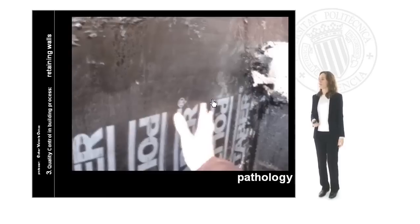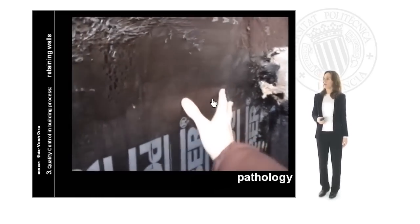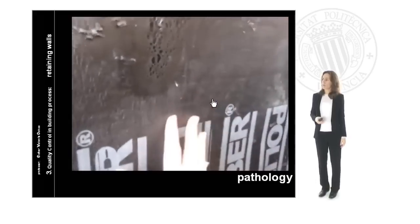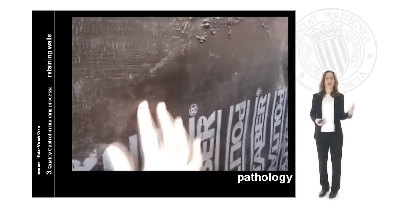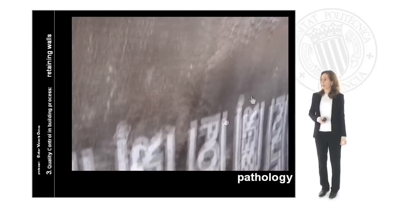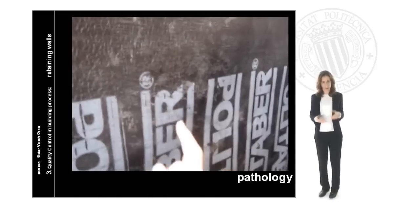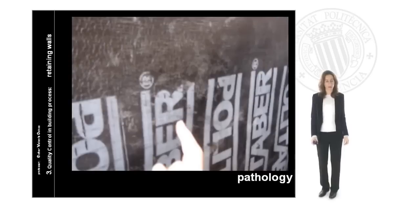In some cases we can find some kind of pathology. If the waterproofing is not well done, we can find these kinds of defects. If these openings let water inside and the water finds even a small hole, it will move through the wall and we can have problems of humidity inside our building. So it is very important to follow this process carefully, to be sure that the waterproofing and all the final verifications are completely done and well controlled, and that our building is ready to be in use. Thank you very much.